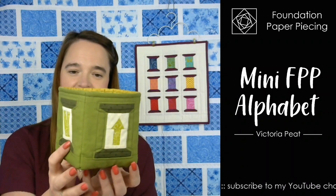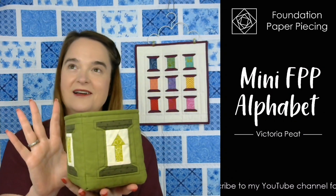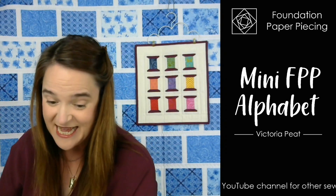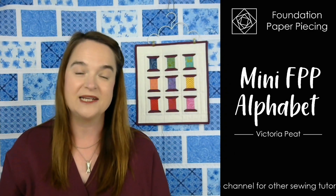I've made this little thread catcher. One of my customers, Annie, made one of these and I thought it looks so fabulous — I thought I absolutely can't resist, so I've made one for myself as well. Looks cute, doesn't it? It's nice and versatile so you can use it in loads and loads of different ways.